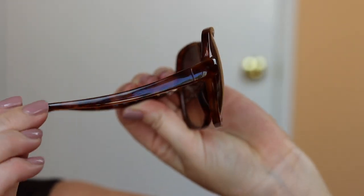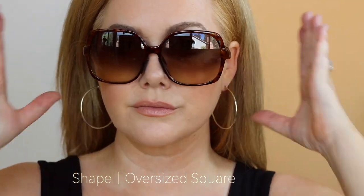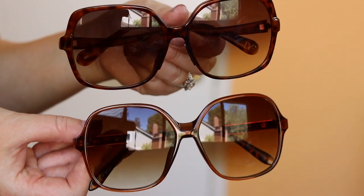This first shape is probably the pair of sunglasses I get asked about the most. This is called an oversized square shape — these are Diane von Furstenberg, very old sunglasses that I love, and the style is called Jasmine. It's really lightweight and super comfortable. The pair on the bottom is from Nordstrom — these are the DVFs on right now, and here are the Nordstrom sunglasses, which are under twenty dollars. How similar are those?